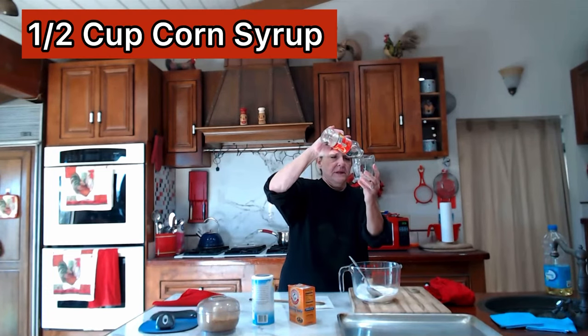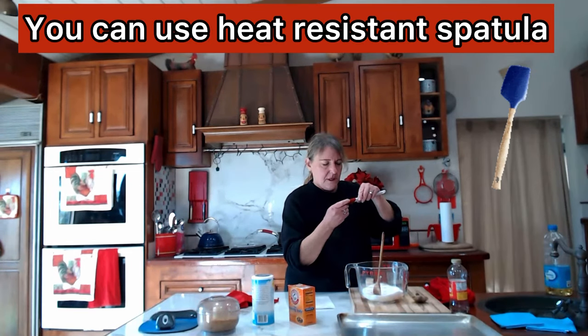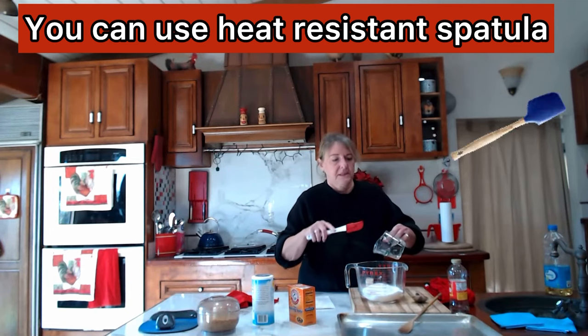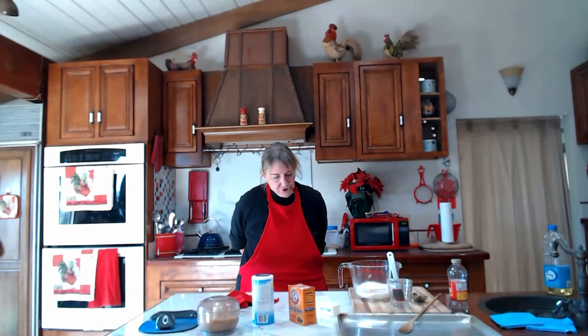We need a half cup of light corn syrup — basically one cup sugar to a half cup corn syrup is the ratio. There's my wooden spoon. Now I'm adding in the half cup of corn syrup to the one cup of sugar. That's it right now, just those two ingredients.